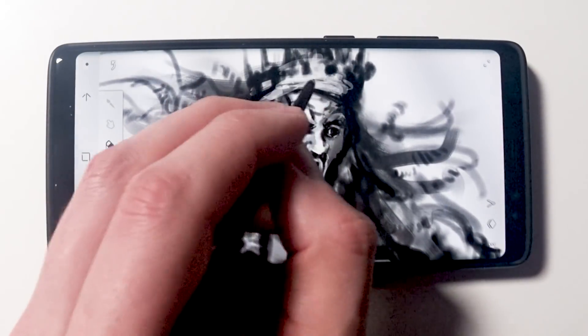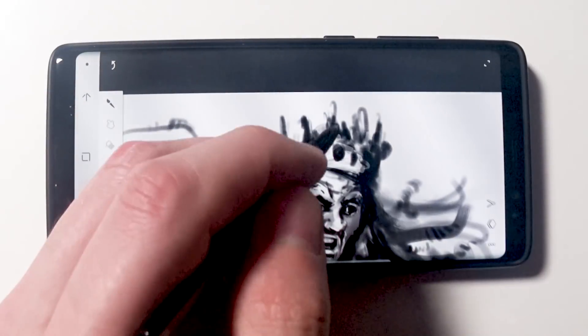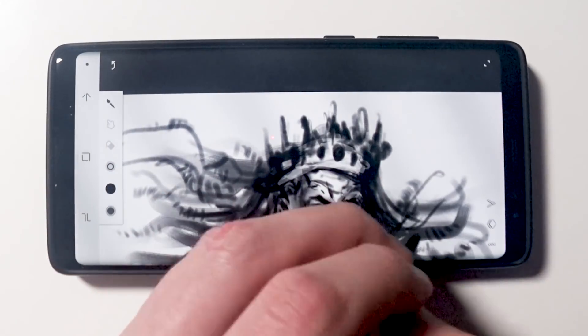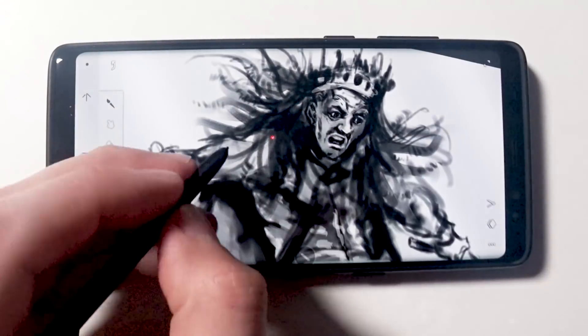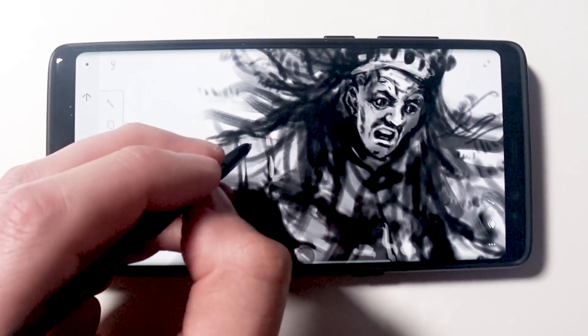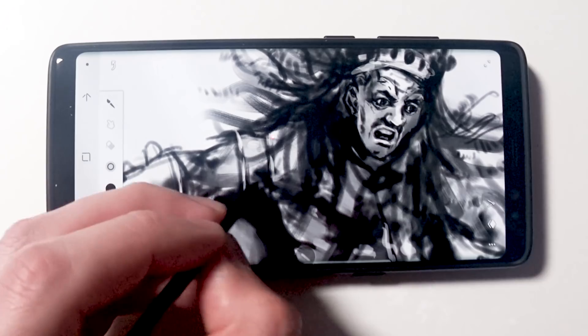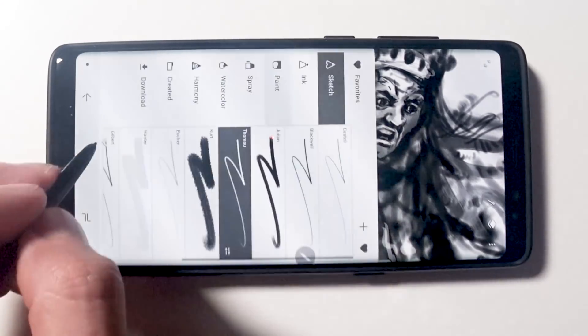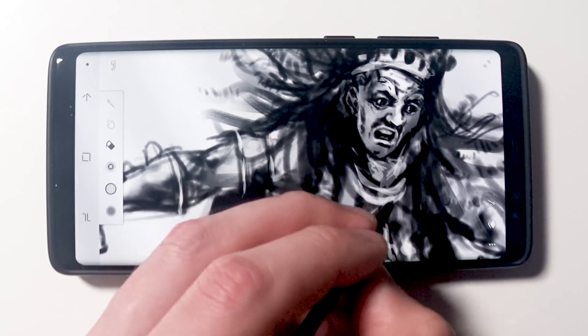I can spend more time with my family, more time just jotting down ideas. It means I never have to lose a thought because I always have my phone on me — I never go anywhere without it. That's absolutely brilliant and I've wanted this for such a long time. I'm not one of those guys who upgrades his phone every year, but now that I have a phone with a stylus, that means a lot and I think we've all been waiting for this.